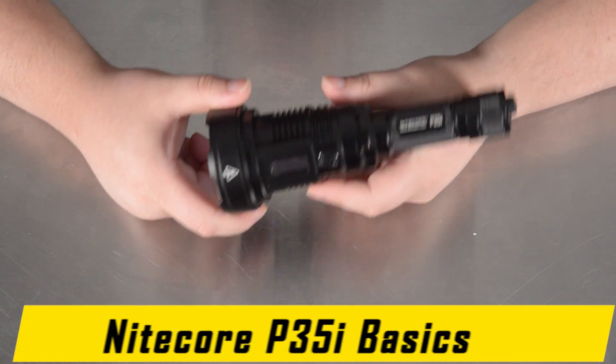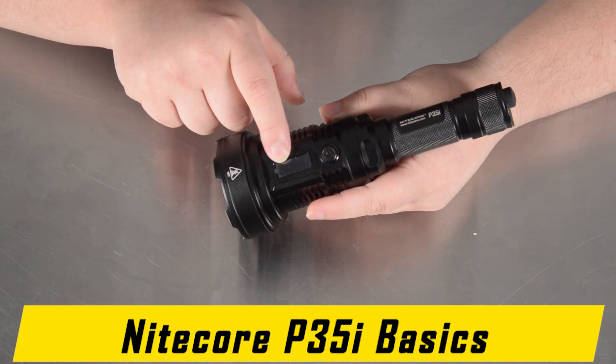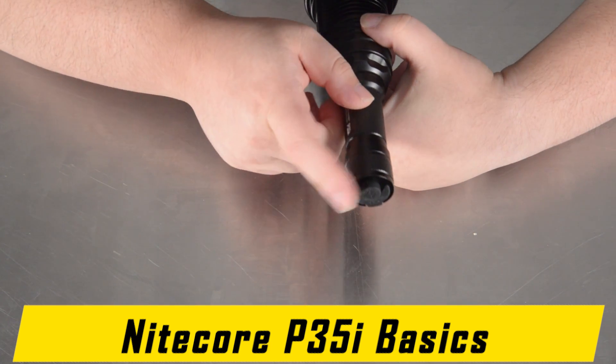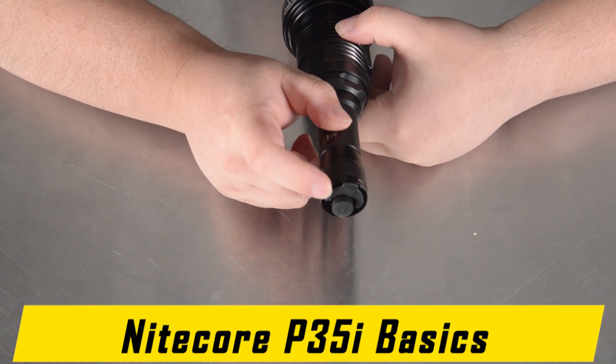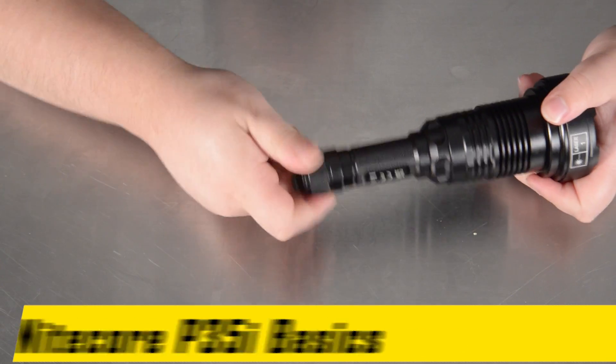Here is the NICOR P35i in all of its glory: bezel, OLED display, side button, tail switch, and the rubber port that covers the USB pad. The tail cap is removable and the battery is replaceable.